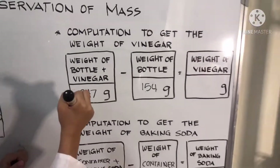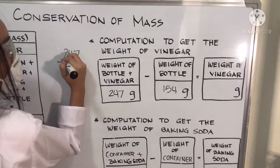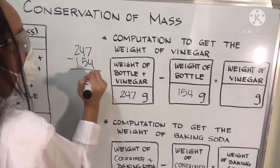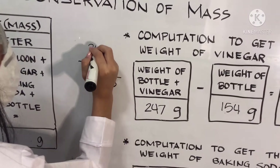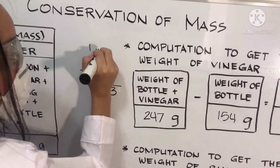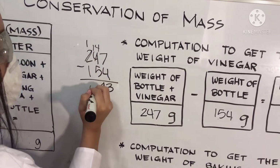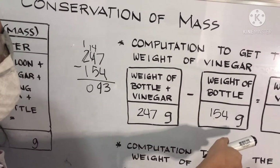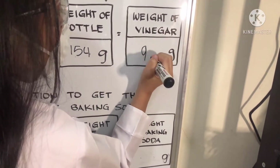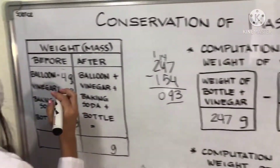Now let's subtract. So, 247 minus 154: 7 minus 4 is 3. 4 minus 5 cannot be, so we will take from the other side — it becomes 14. 14 minus 5 is 9. And 1 minus 1 is 0. So it is 93. The weight of the vinegar is 93 grams. We will write 93 grams.